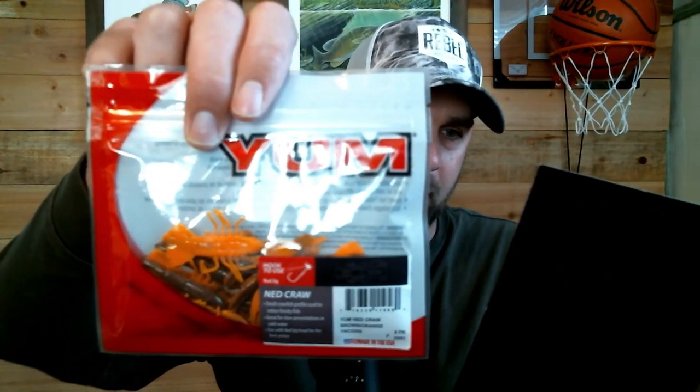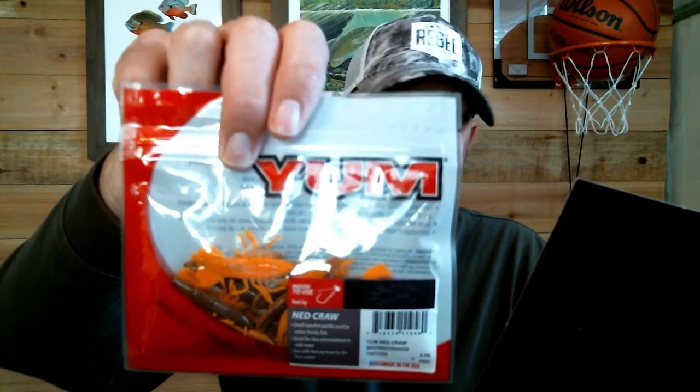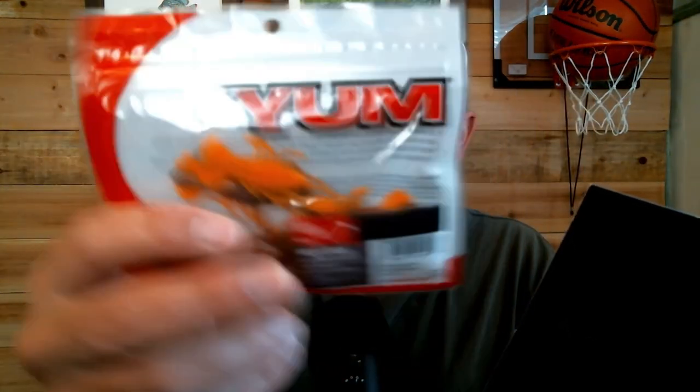They also give you Yum Ned Crawls in brown and orange. I've caught fish on these — it's a nice little crawl. You could probably use this as the trailer if you want, or you can put them on the jig heads they include. I like how they provided the jig heads. These are 1/8 oz jig heads — that's about the heaviest I like to go. It's a 1/8 oz jig head with a weed guard, and you can pair it right up.